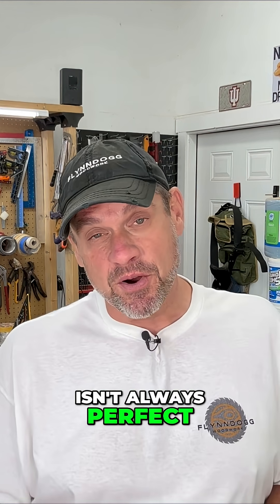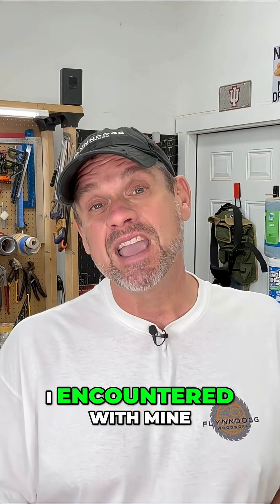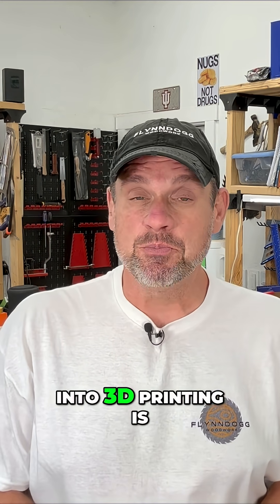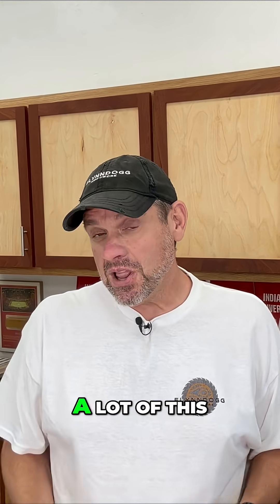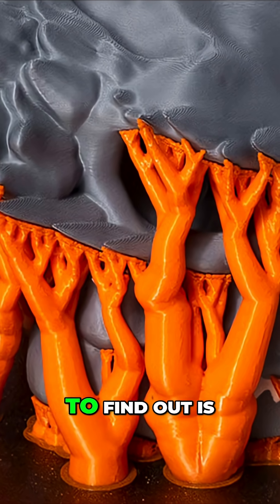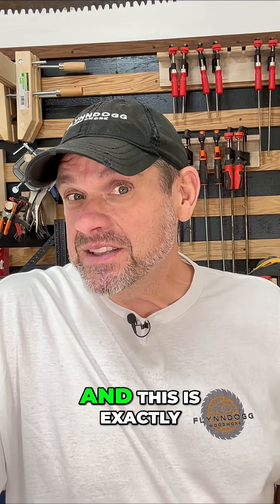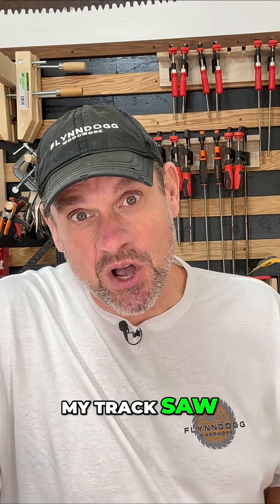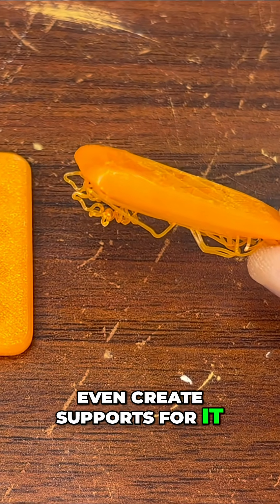Having a 3D printer isn't always perfect. Let me show you some of the problems I encountered with mine. One of the first things that may frustrate you as you get into 3D printing is drooping filament. A lot of this can be alleviated by creating supports for your project, but this doesn't always work — exactly what happened with the arbor guard I tried to create for my track saw, as it was so small that I couldn't even create supports for it.